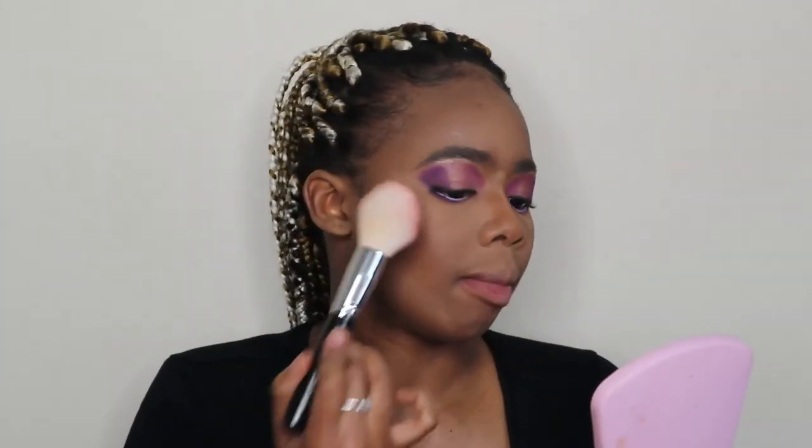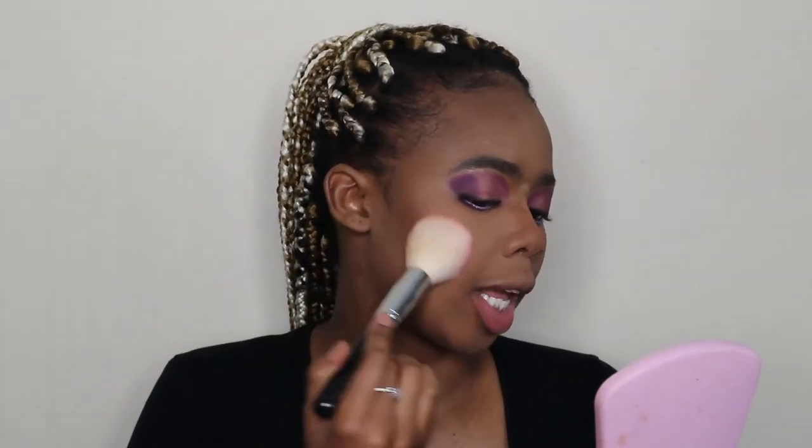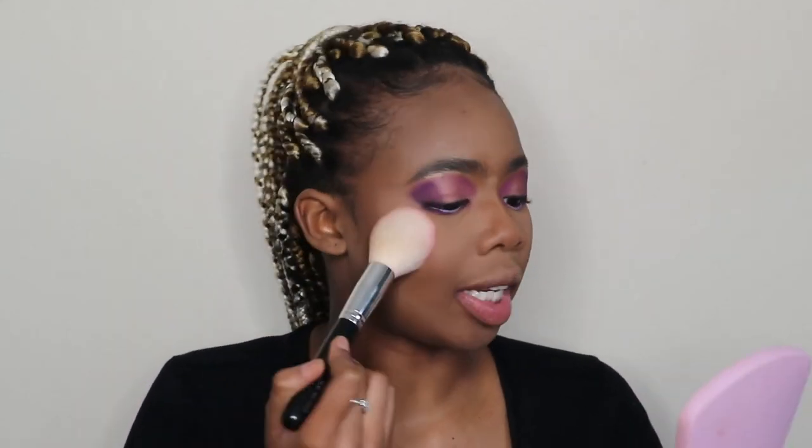For my blush today I'm dipping into the OG blush palette I always use — the matte blush collection from Beauty Treats. For highlighter I'm going in with the Scarlett Hill highlighter, the same one I used on my eye, and just dabbing that on. To lock everything in place I'm going in with my Scarlett Hill setting spray.